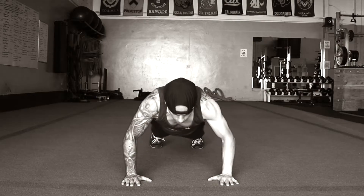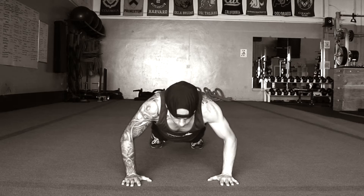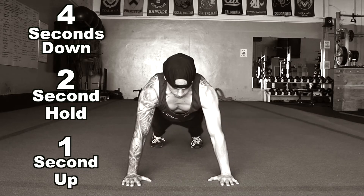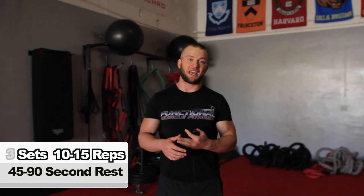We're on exercise two — a big compound multi-joint movement but bodyweight. No bench, no bar, no dumbbells — we're doing tempo push-ups. Tempo means we focus on the eccentric and the isometric: slow down for four counts, hold for two, push up for one. We're doing three sets, rest 45 to 90 seconds between each set, with 10 to 15 reps. If you only get eight, shake it out and finish two more. If you reach 15 and can do two more, do them — don't stop short.